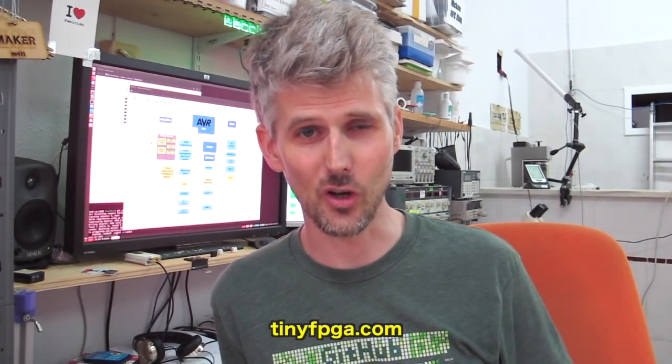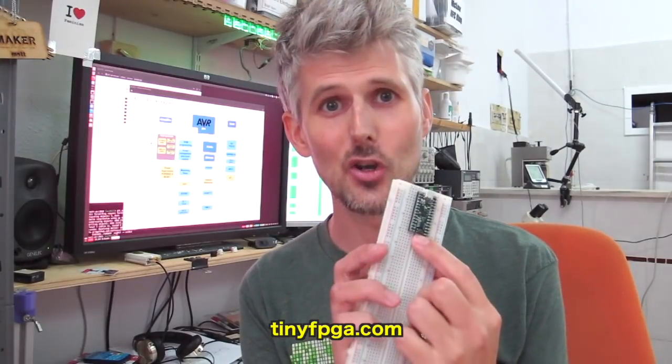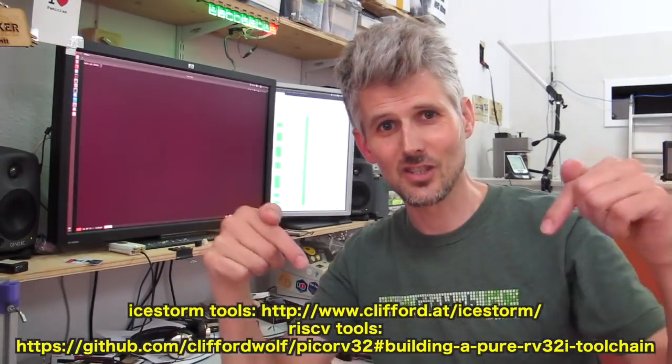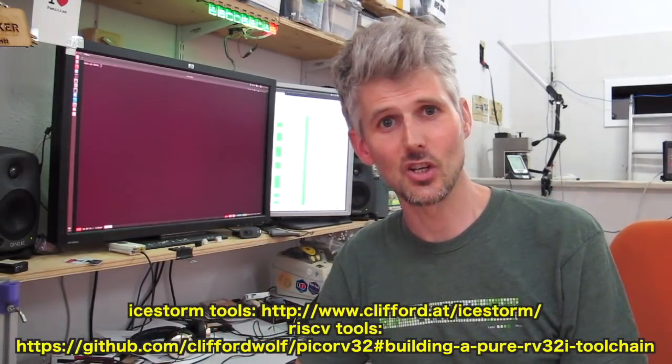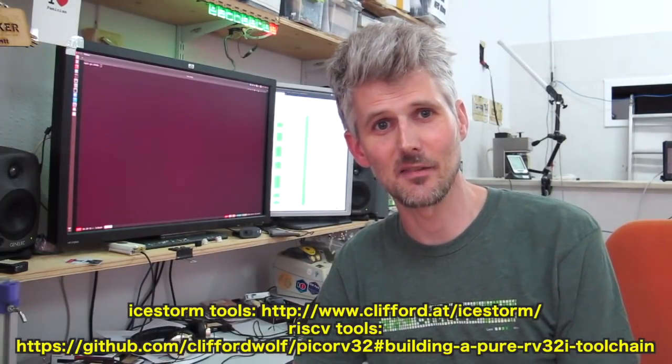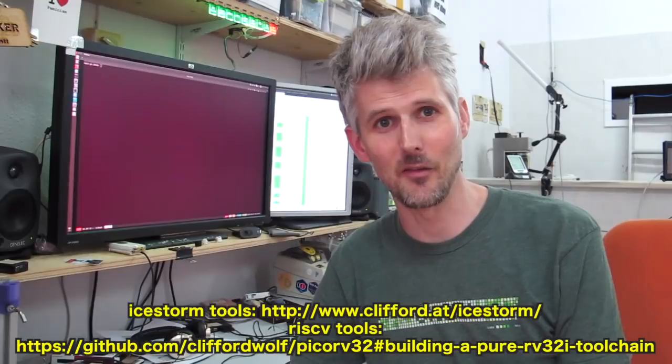To make all this a bit more concrete I'm going to download the repository containing the PicoSOC, build all of that, and then load it onto this FPGA development board called the TinyFPGA. If you want to follow along, you need to have followed the instructions on how to install the iCE40 iCEstorm toolchain, and if you want to compile the firmware you're also going to need to compile GCC for RISC-V, which can take up to about four hours depending on how fast your computer is. Let's look at how you clone the repository and build the bitstream.